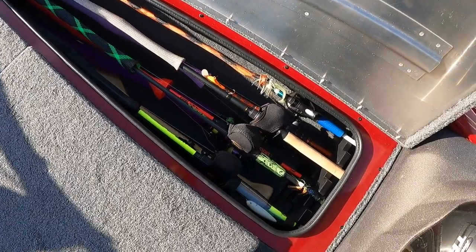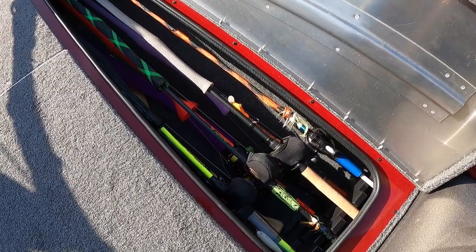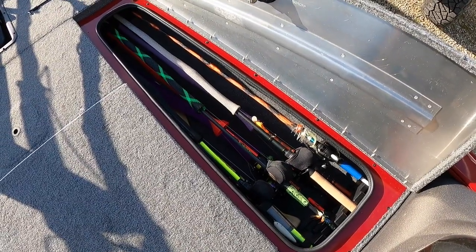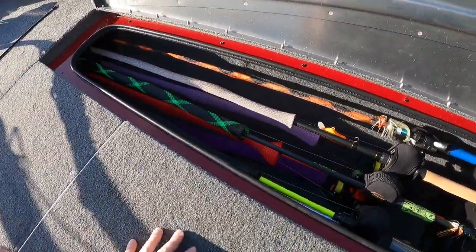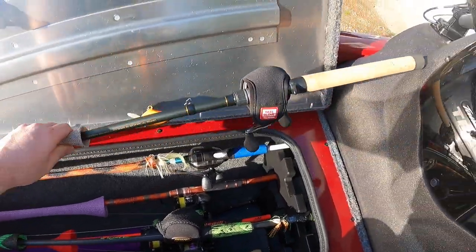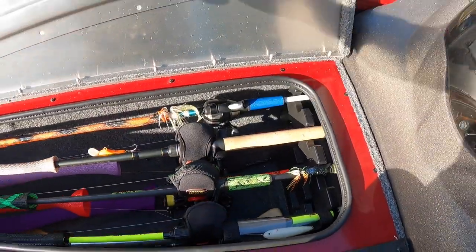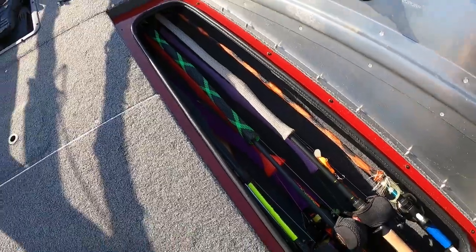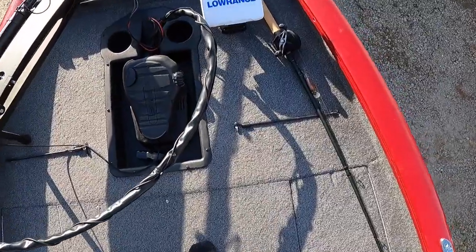Inside the right rod locker I keep mostly my spinning rods, which are kind of buried in there since I don't like to fish spinning combos that much. I also keep my wife's combos in here. The reason I keep rods I don't use as much in this locker is that they're difficult to get in and out — it has the tubes as well, and you have to bring rods up over the console to remove them, which makes accessing this locker more challenging.